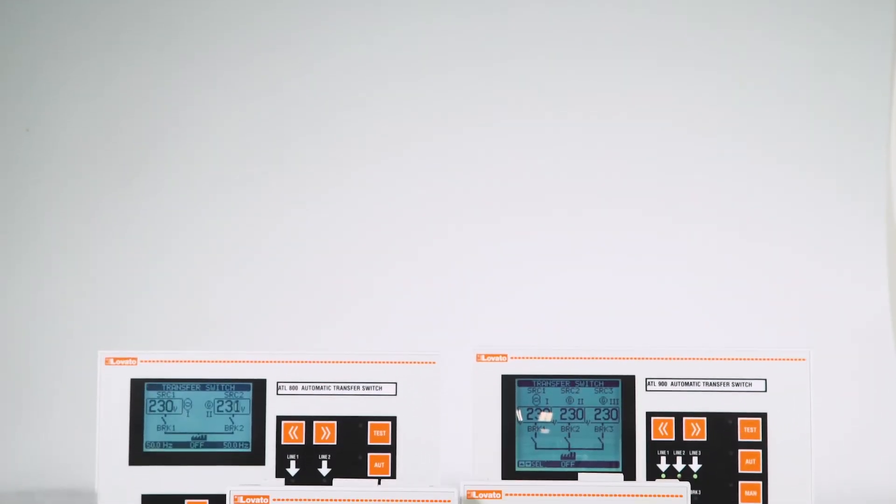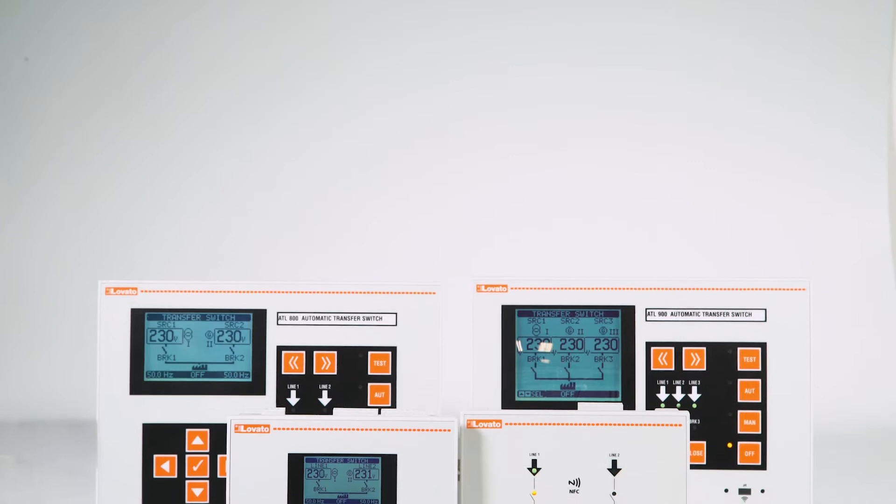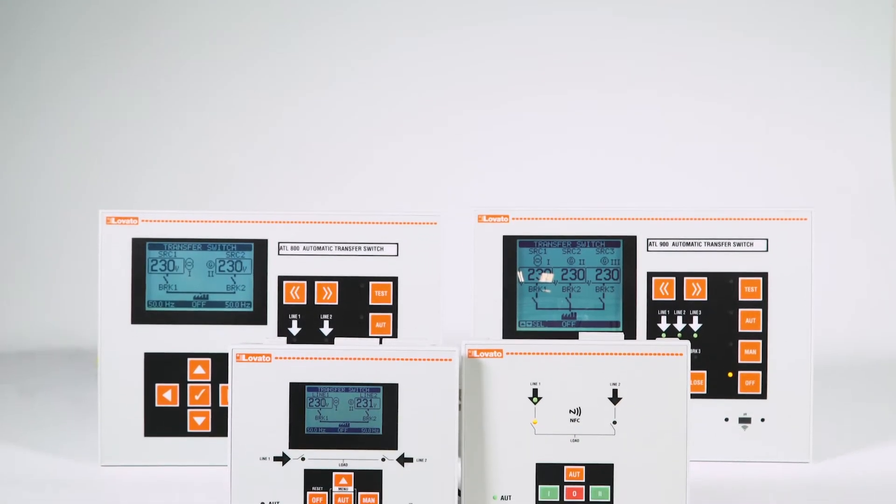In addition to the most common functions, you can set several special functions on Lovado Electric's automatic mains switches. Let's take a look at some of them.